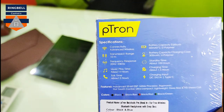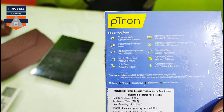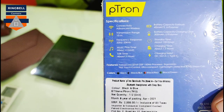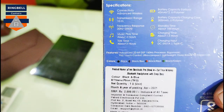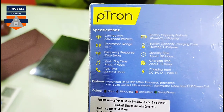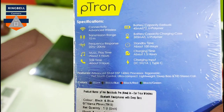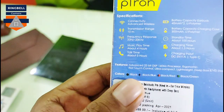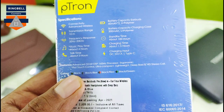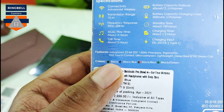There are a lot of capabilities listed on the box. It says advanced wireless with a transmission range of 10 meters, frequency response of 20Hz to 20kHz, music playtime of about 4 hours, talk time about 3 hours. Earbud battery capacity is around 40mAh lithium polymer, charging case is 200mAh, standby of 100 hours, and charging time is about 1.5 hours.